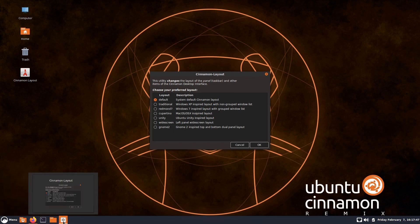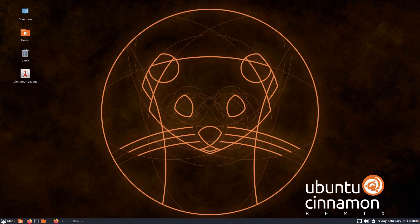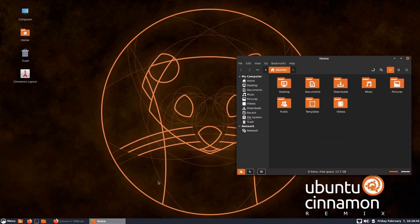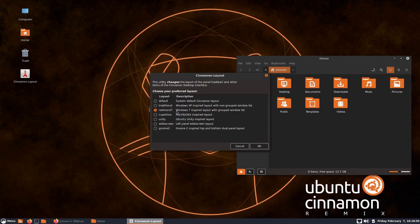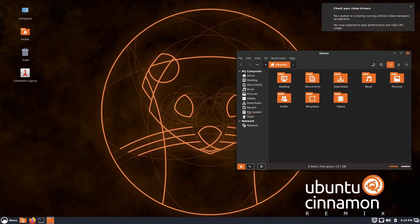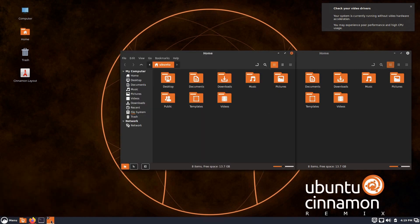We're on the default layout, which gives you the panel with the icon window list and a taller bar. The Traditional layout is described as Windows XP-inspired — it makes the panel a little shorter and switches from the icon window list to a more verbose detailed version. The Redmond 7 layout is Windows 7-inspired with a grouped window list — non-grouped in XP versus grouped here. This looks a lot like the default layout with the icon window list, and windows do get grouped with a little number shown.